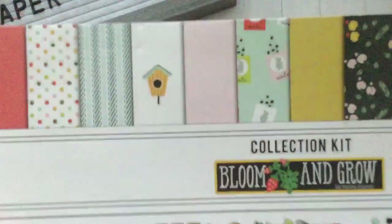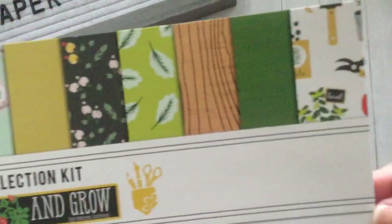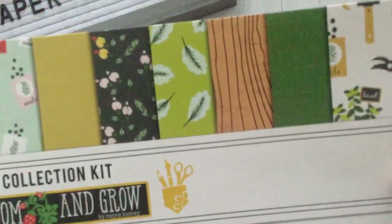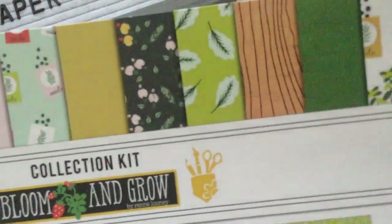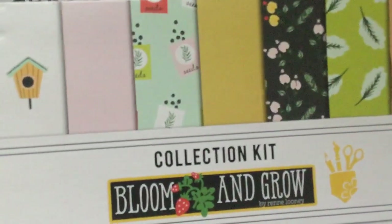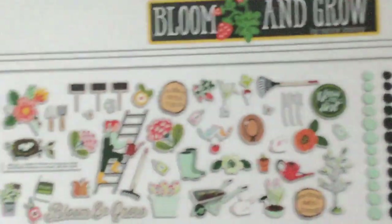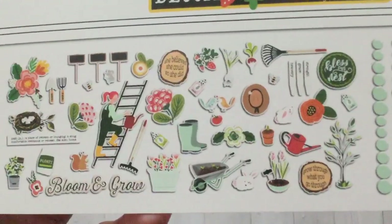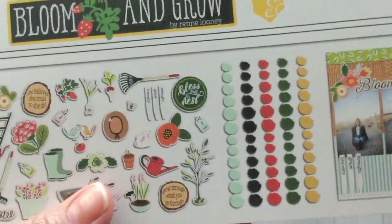So these are all of the pattern papers that come in this collection. It's really cute — it's a garden theme. This page has all the cute little gardening tools, plants and things, and this one has little seed packets and little birdhouses. It also comes with this ephemera and some enamel dots that match the collection.